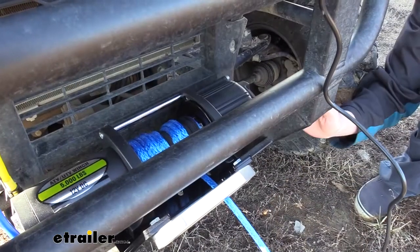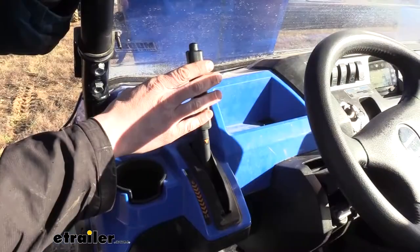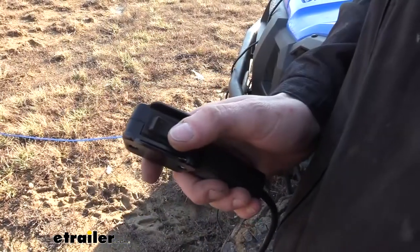We're all hooked up, but before we operate it we need to come back to the side and put it back into the lock position. You'll also need to make sure that the vehicle your winch is attached to is in park, and I also recommend pulling the parking brake. Now let's pull our four-wheeler out.